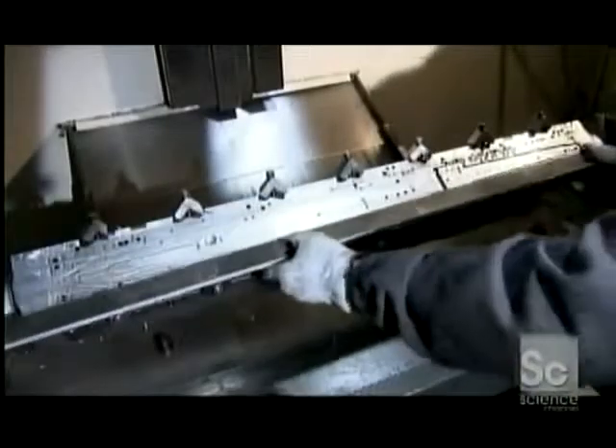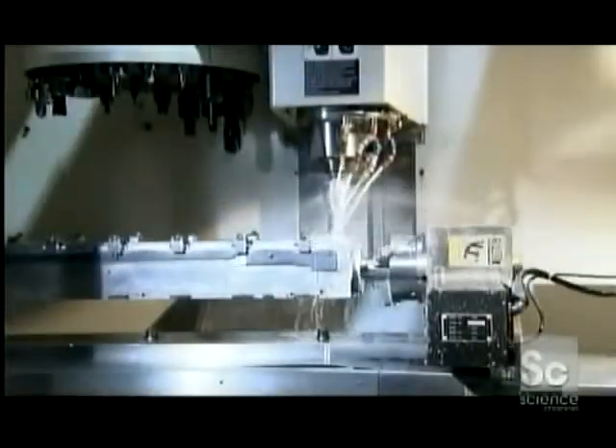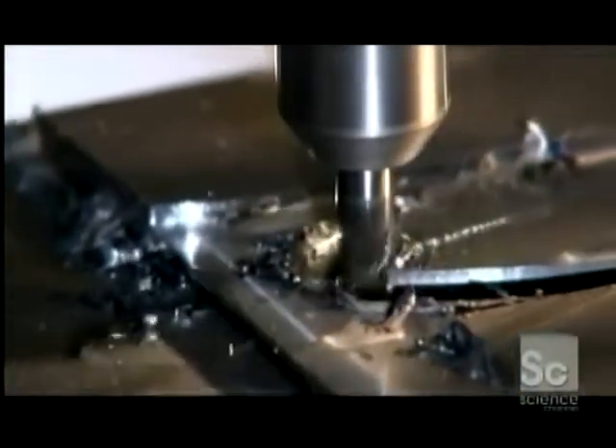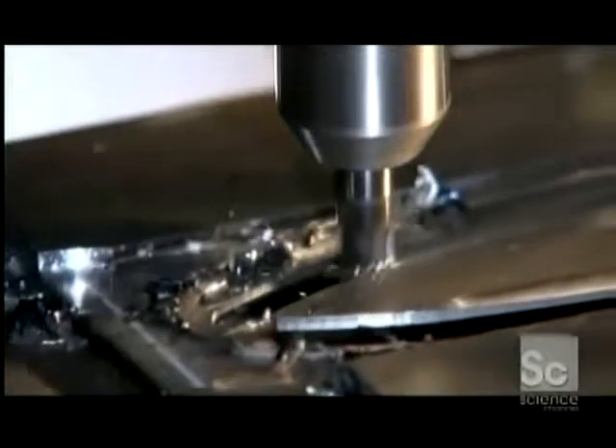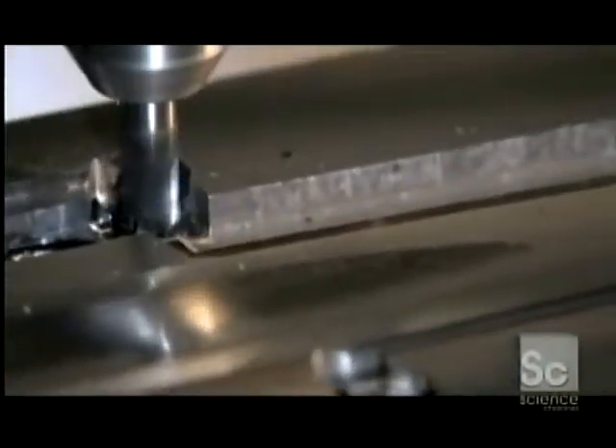The first step to making a sword is to place a piece of high-carbon steel in a fixture. Computer-guided blades carve out the basic shape of the sword with all the specifications of the original. Centuries ago, a blacksmith would have done this painstaking job by hand, but this machine is much faster and creates a much more consistent cut. After about an hour of carving, a nicely tapered sword blank emerges.